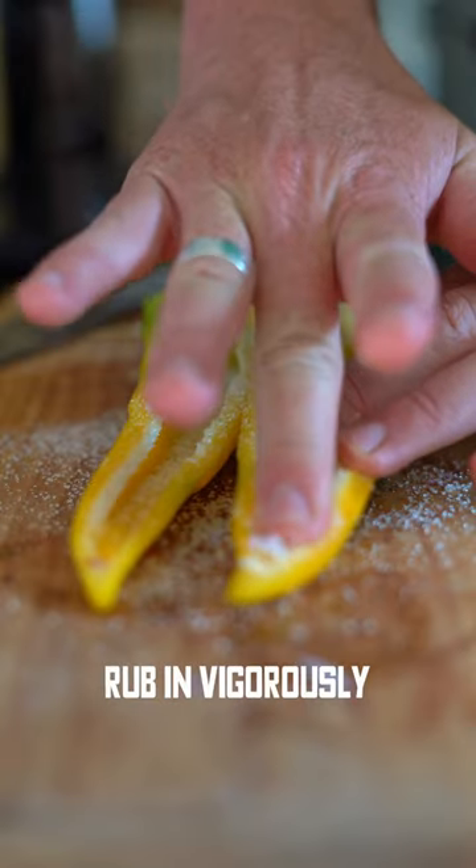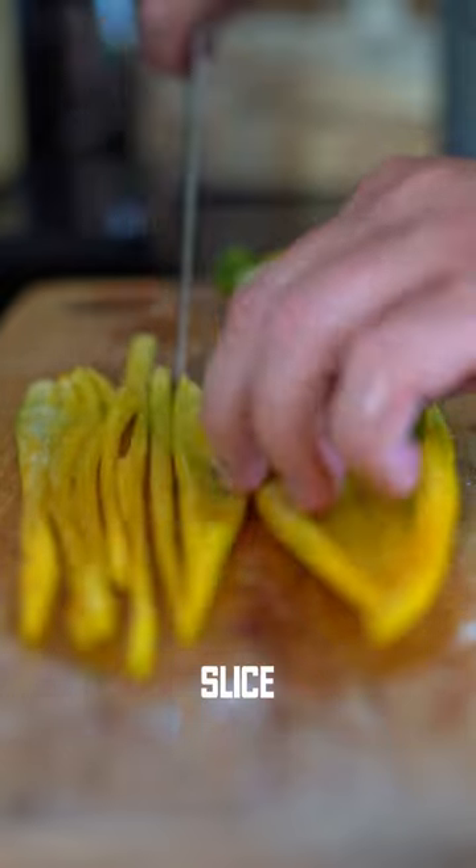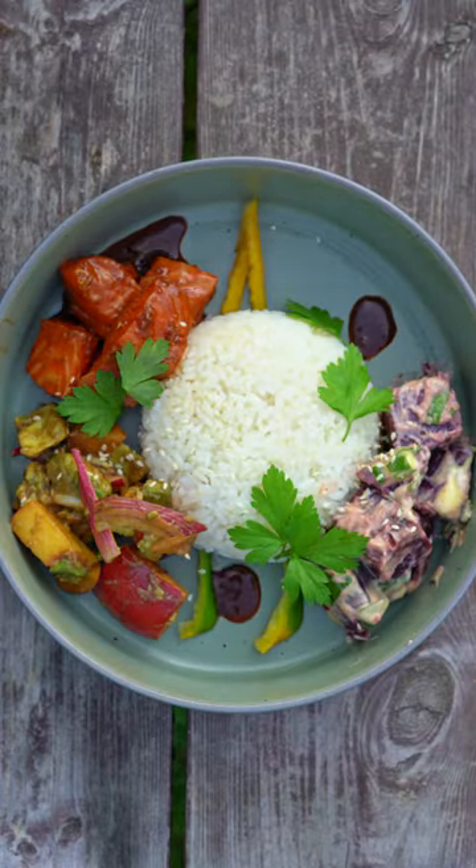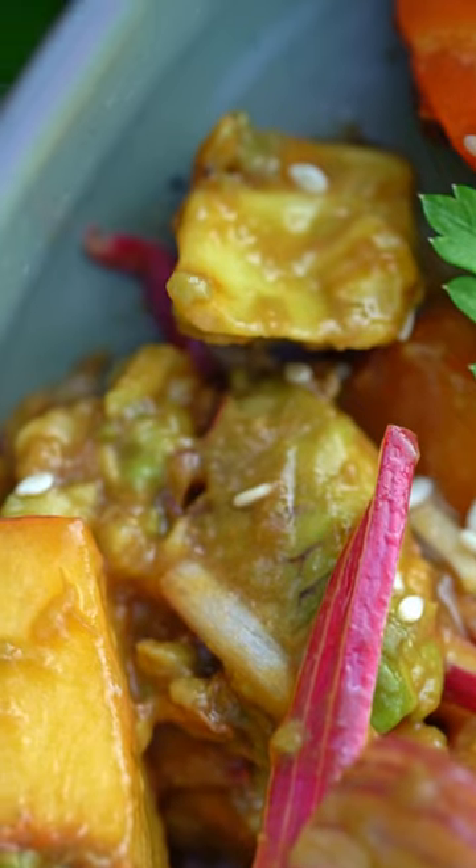Now, the pepper needs a bit of caster sugar. Get your mind out of the gutter, but give it a slice, and then basically all you're gonna do is salt it and wilt it, and then plate everything up. It is so delicious.